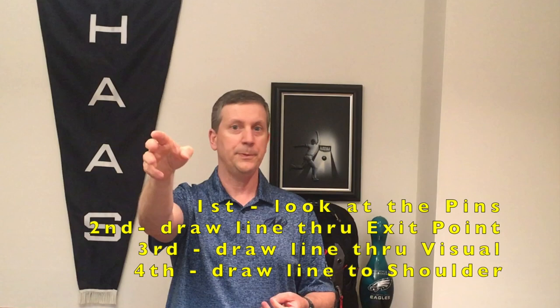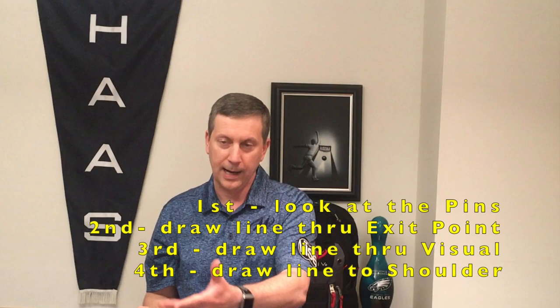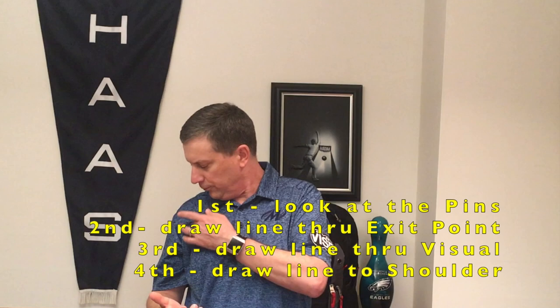I continue it straight through to where I'm looking at the pins. When I'm up on the approach, I start at the pin — the 10-pin in this example — draw it through the exit point, through my visual, and I kind of see the line going right up into the eyeball in the middle of my bowling shoulder. That's how I first start to look at the target and get the line correct for when I'm going to play.